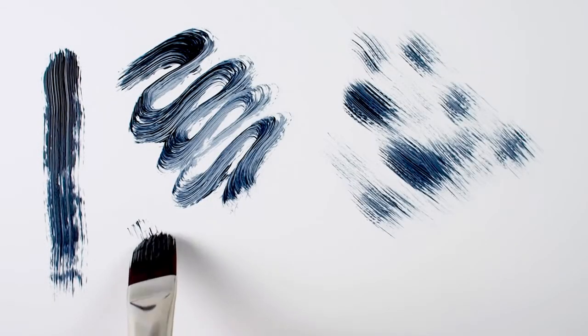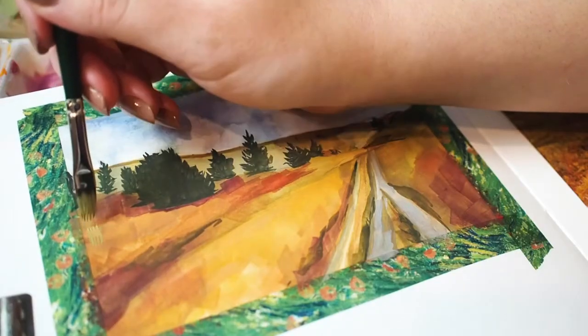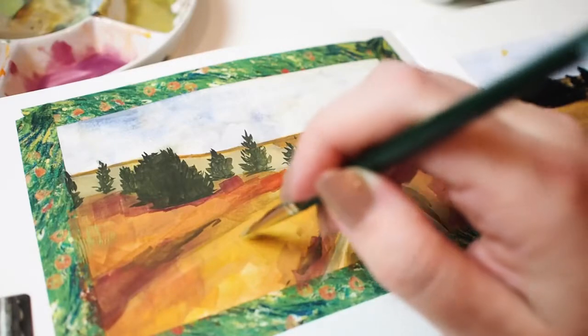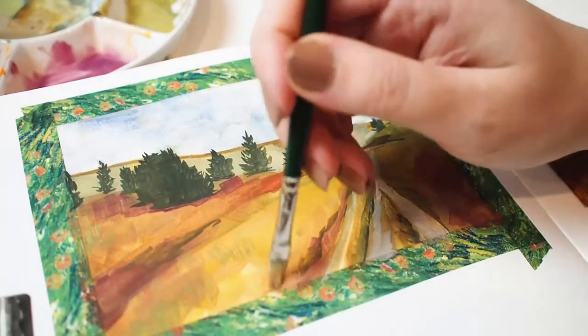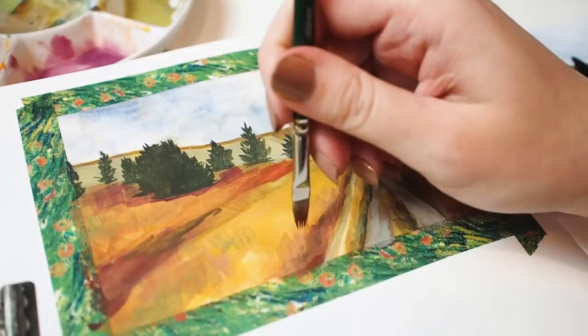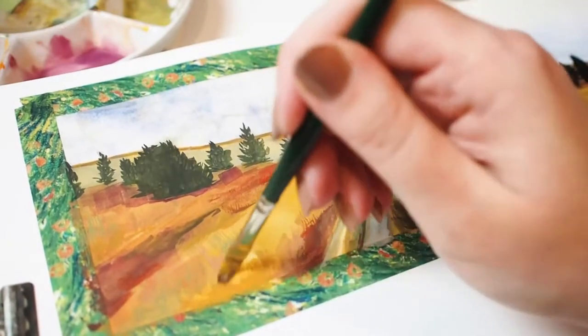The amount of coverage I get is dependent on the amount of pressure I use with each stroke. Here I'm using the Ruby Satin Filbert Grass Comb for a gouache landscape in my nature journal. Achieving that varied and wild texture of the grass was effortless when using this brush, and it will absolutely be a staple in my plein air painting setup.